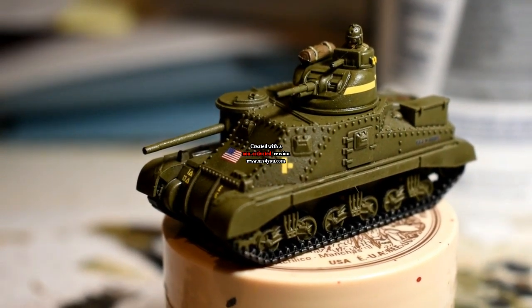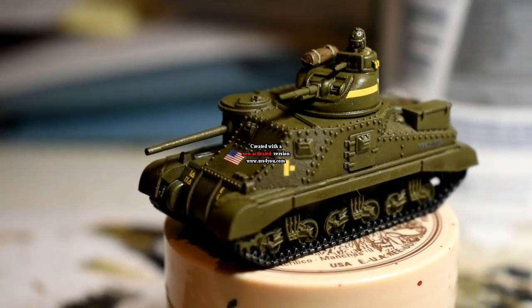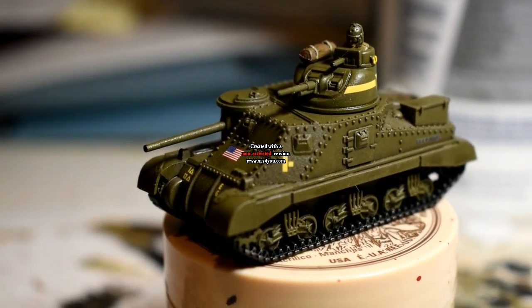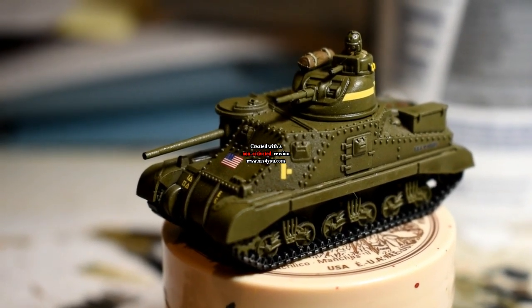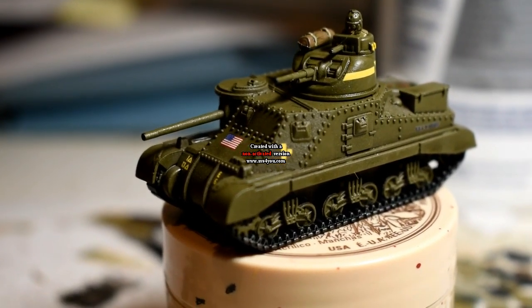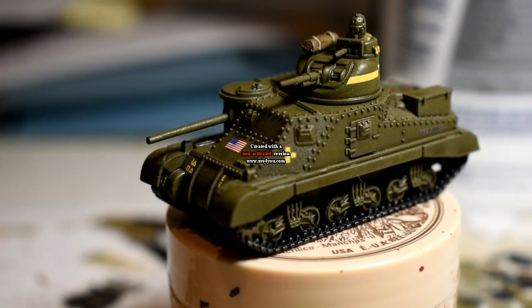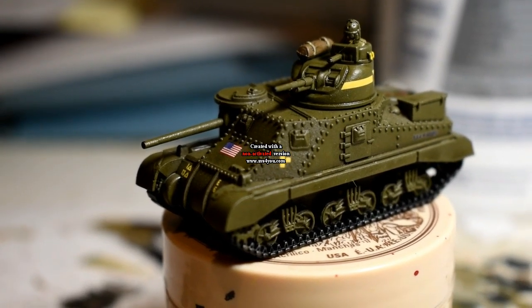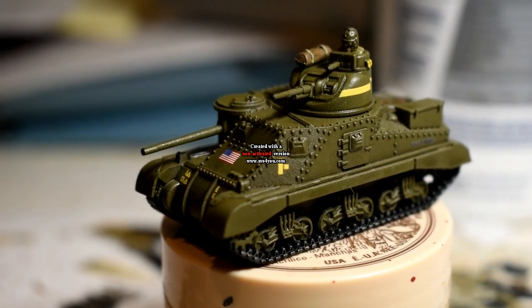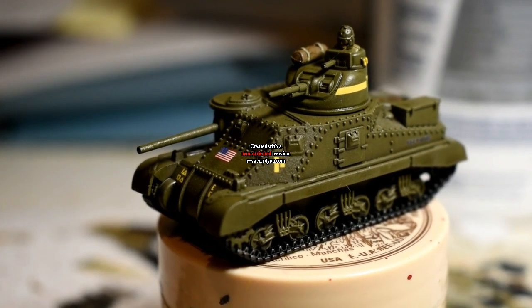Alright everyone, next on the painting tutorials is going to be an M3 Lee from the American Mid-War Bucks. This one is what I've already done before — quite a simple model to paint. The trickiest part with this model that I find is the transfers, mainly the transfer that goes around the turret. So let's have a look at how they look after they've been primed.